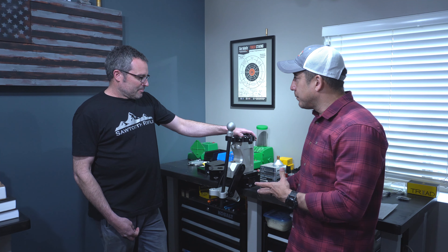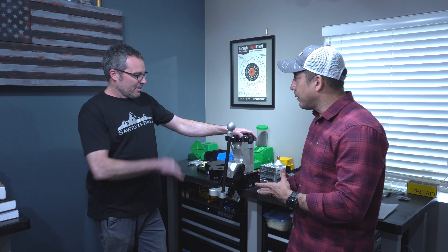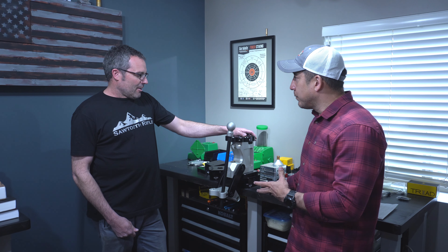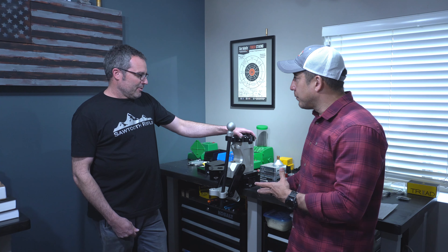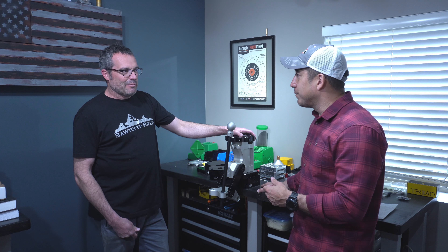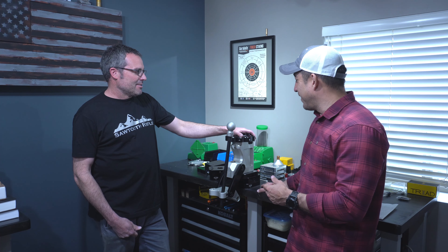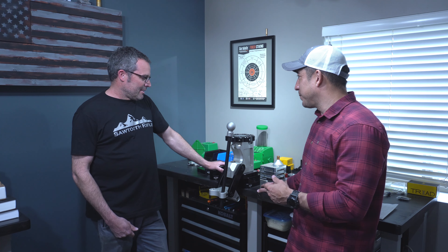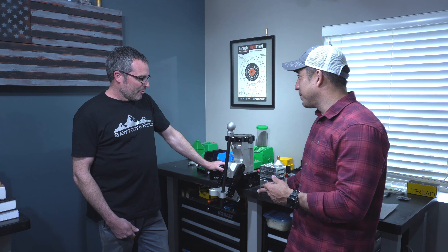Hey guys, Mike with Long Range with the Lilies here with Matt Yor of Sawtooth Rifles and also Dependabelt, with a cool product that I wanted to share with you guys. So this is your modular bench mount system, and in my mind it's kind of perfect for the guy with limited space. Is that what sparked this?